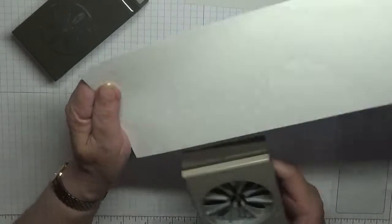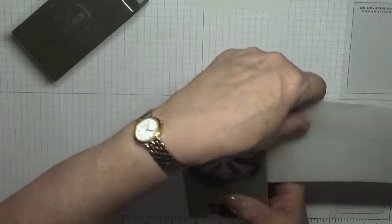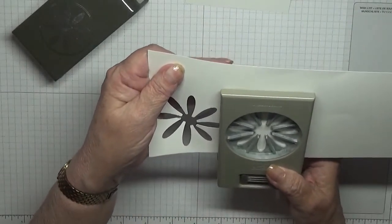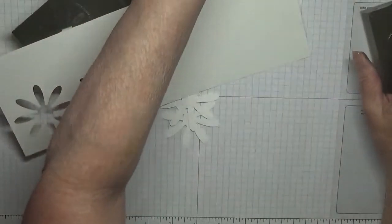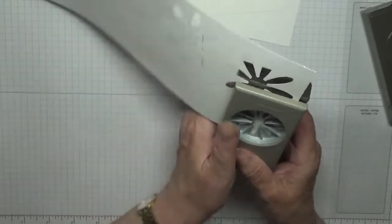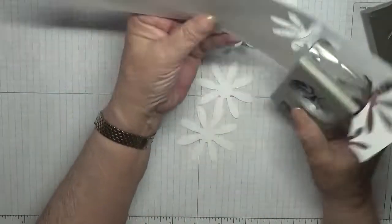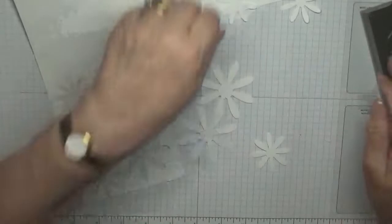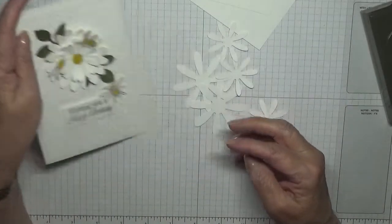And we want two of the big ones and three of the smaller ones. Don't waste this card — that's them done. And we want some green cardstock. What did I use on the other one? I used Mossy Meadow — let me go and get a bit of card.